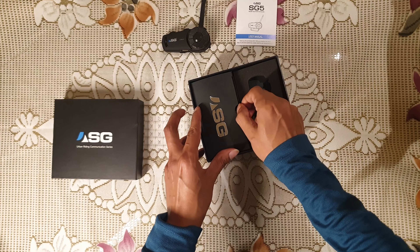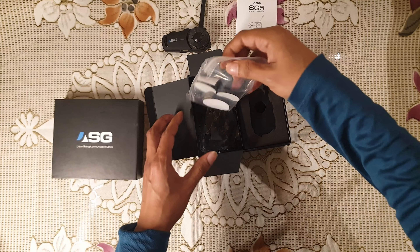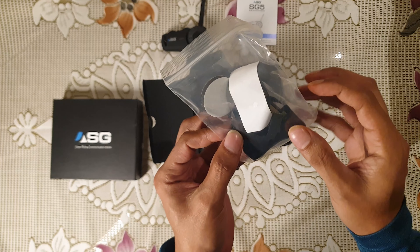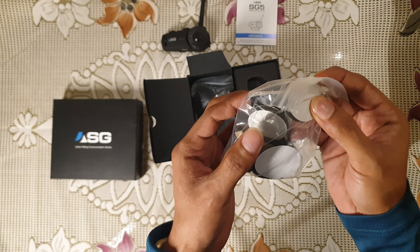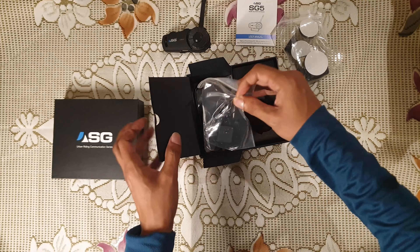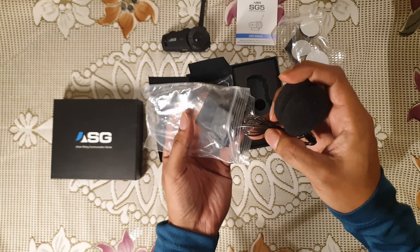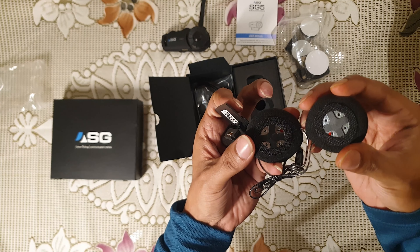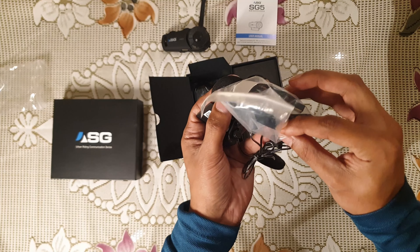This is the main unit. You can see there are clamps and velcro sticks for the helmet. Here are the speakers, and this is the helmet connect. It comes with velcro to attach to the inside of the helmet.